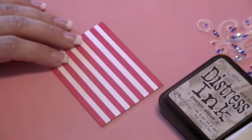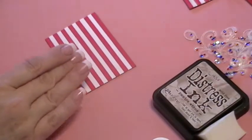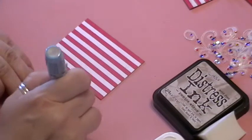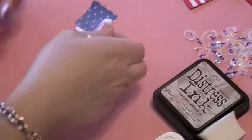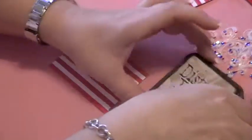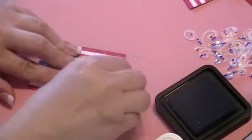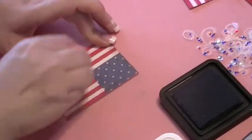Then I also found this blue and stars cardstock paper and cut it accordingly for the corner of the flag, and then I took my pumice stone Tim Holtz distress ink and distressed the whole flag just to kind of age it, starting with the edges and working a little bit into the center.